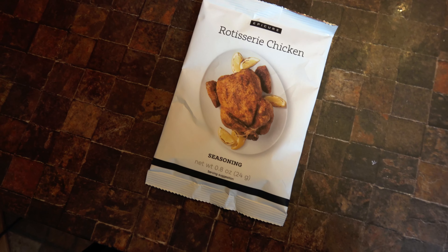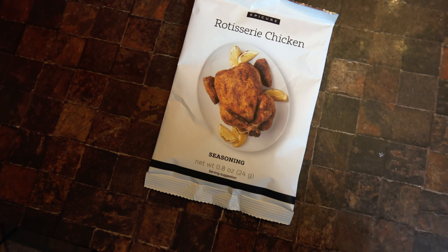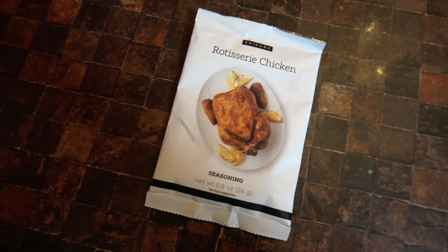All right, this right here is our rotisserie chicken seasoning. I'm going to put it on a spatchcocked chicken and put it in the smoker.